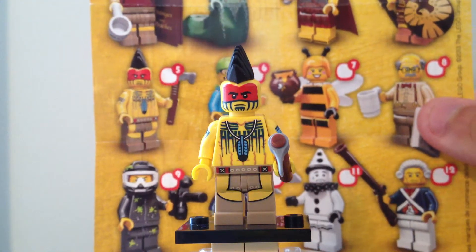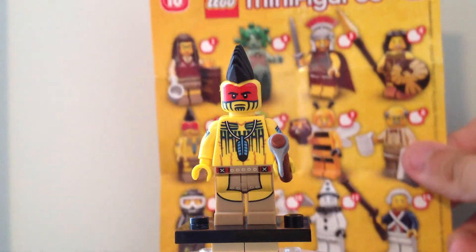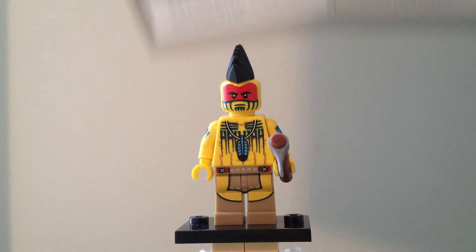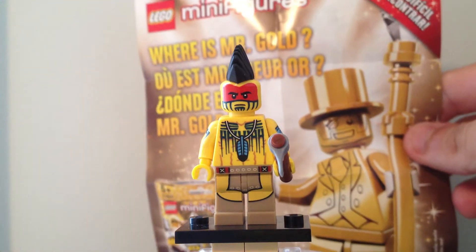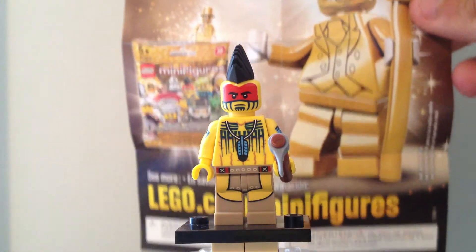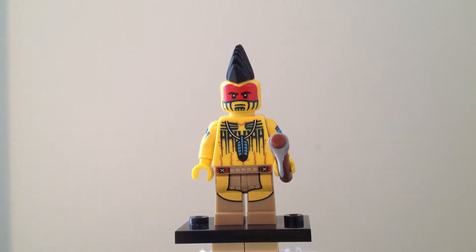The Tomahawk Warrior is number 5 of 17 or 16 figures, whichever one you want to call it, since Mr. Gold is shown on the back — super rare, one of 5,000, included with this series in specially, well, not specially marked packages. If it was specially marked, it would have been easy.